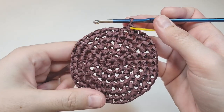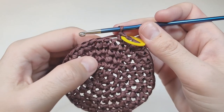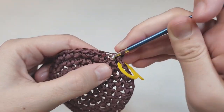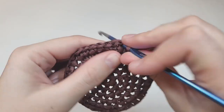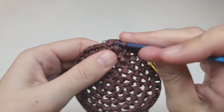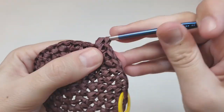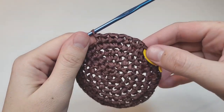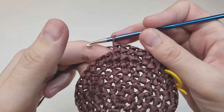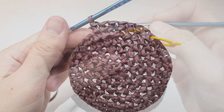I have 36 stitches. For round seven, make one increase, then five single crochets each going into their own space. Repeat — one increase, five single crochets — for five more times to the end of the round. At the end of this round you should have 42 stitches.